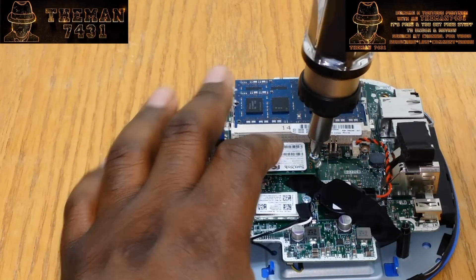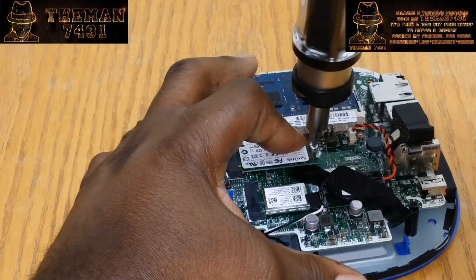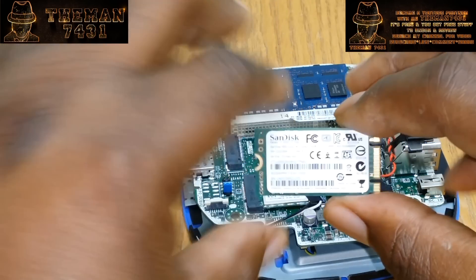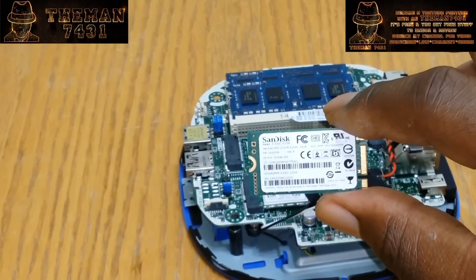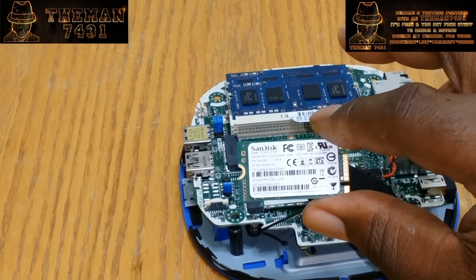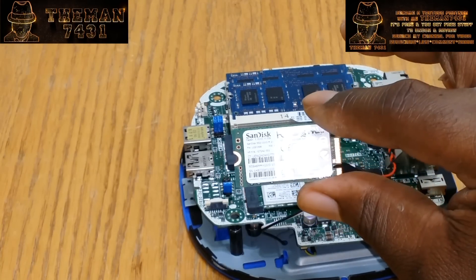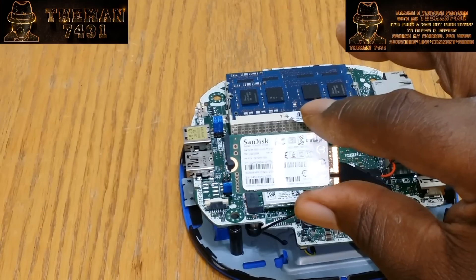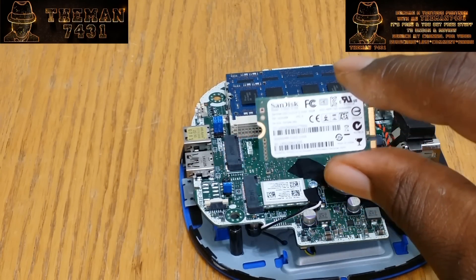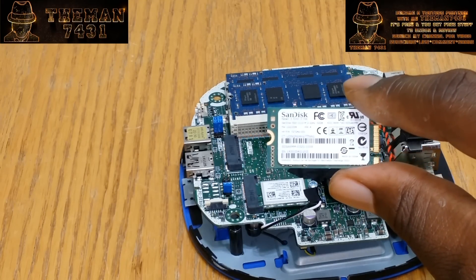Now you're going to get this little SSD drive out of here. I just want to show you guys what I'm taking out here. This is the SanDisk M.2 32 gig SSD card that's being removed.